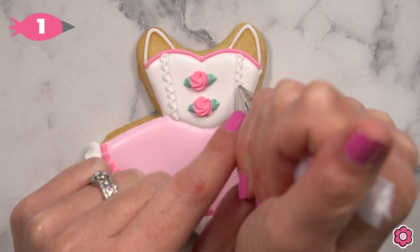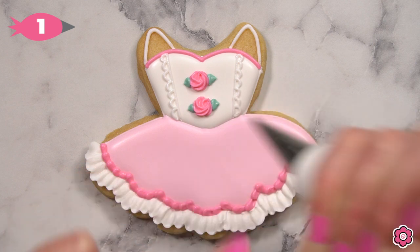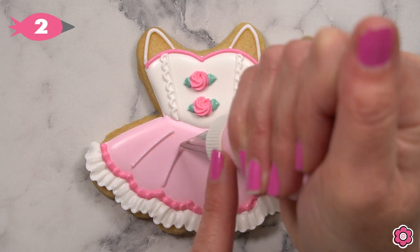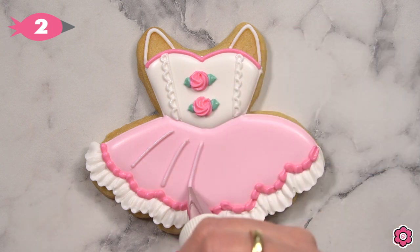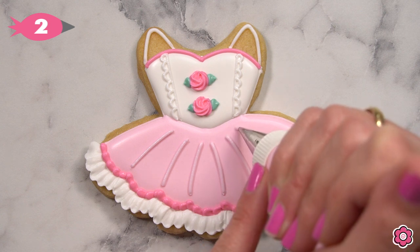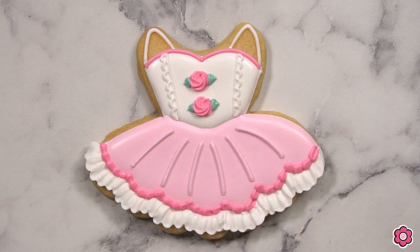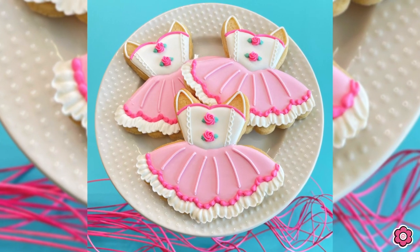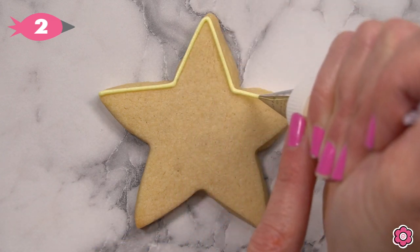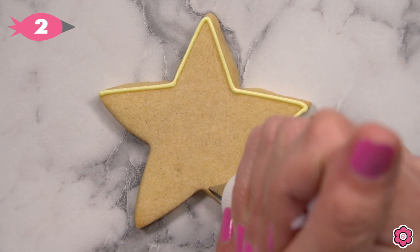This is an easy detail but it looks so pretty. We're almost done — let's add some folds on the tutu. I have tip number two on my light pink bag and I'm just adding some curved pipe lines to add detail to the skirt.